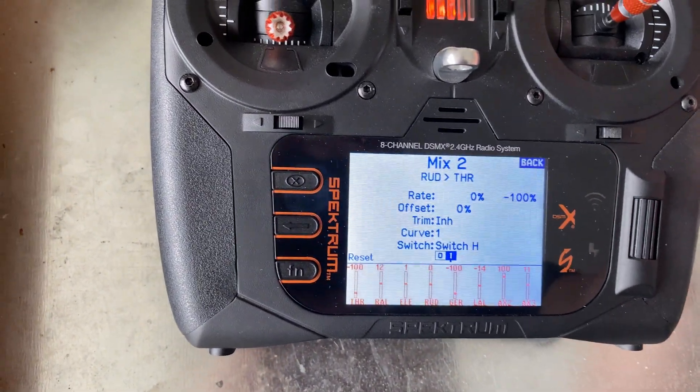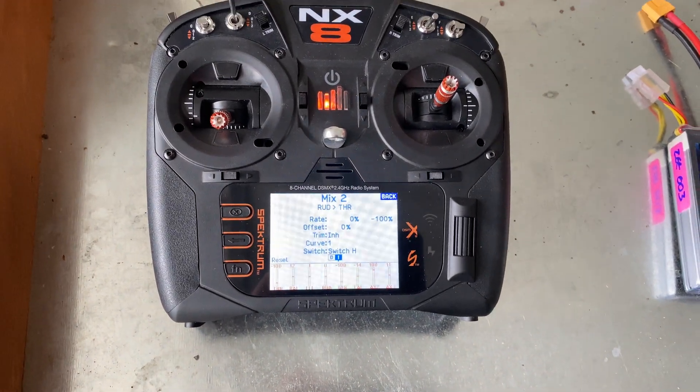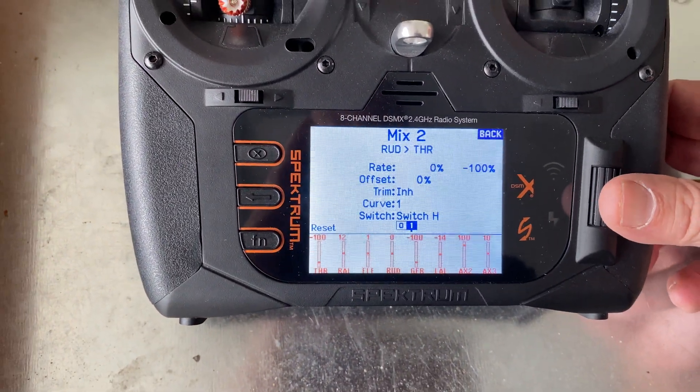I also set it up with an inhibit switch, so you can turn that mixing off and simply go without a rudder — just regular throttle control.